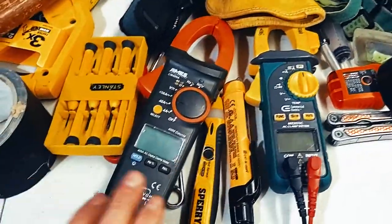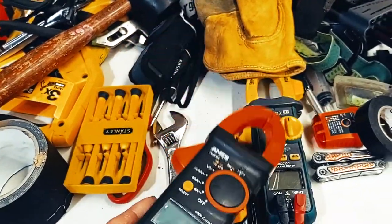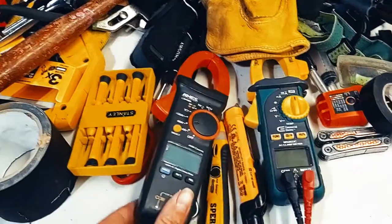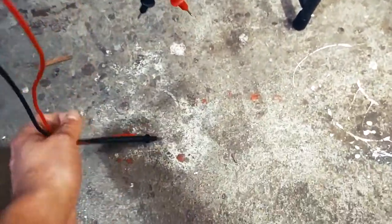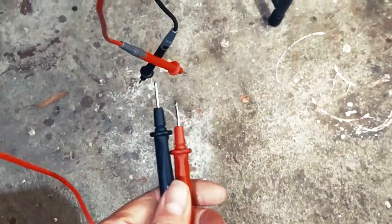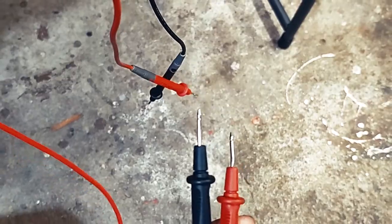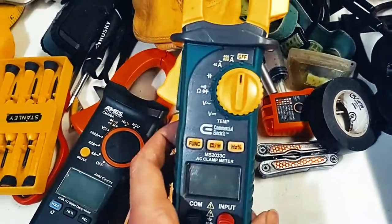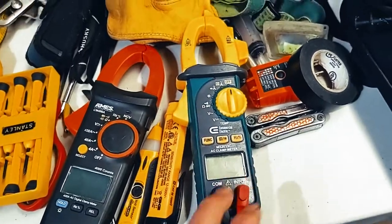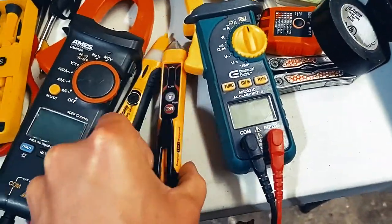For electrical stuff, you've got to have a multimeter. I recommend the Harbor Freight edition over the Home Depot one — the leads are twice as long on the Harbor Freight, and the metal contact is twice as long too. It's just so much more usable. The leads on the Home Depot version are nearly unusable.